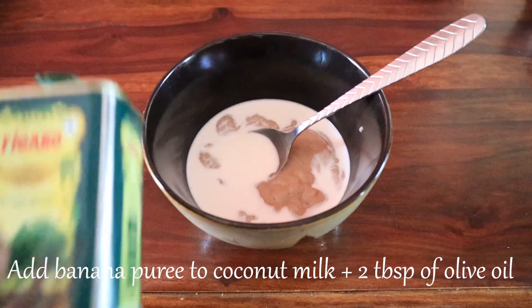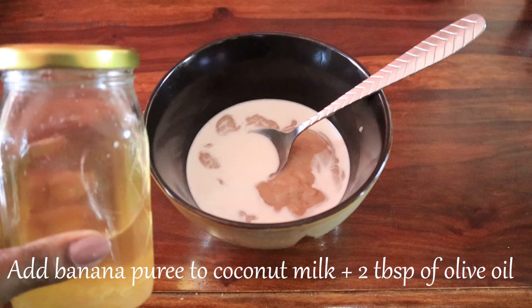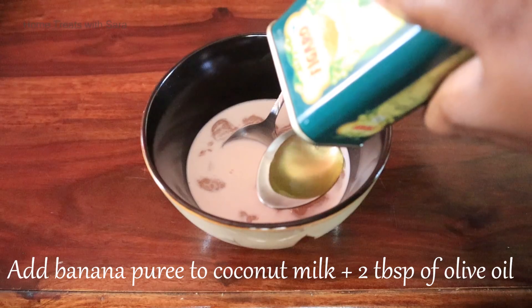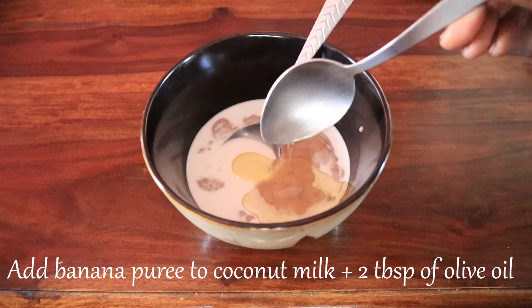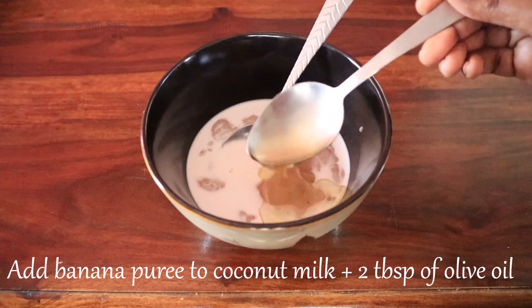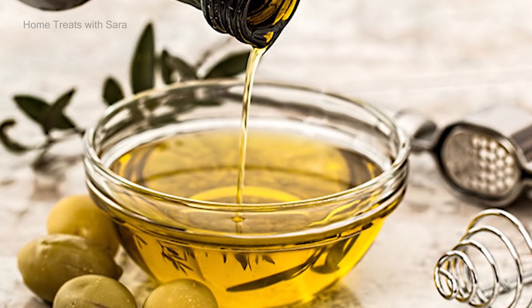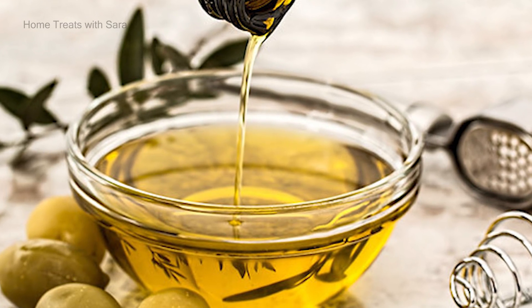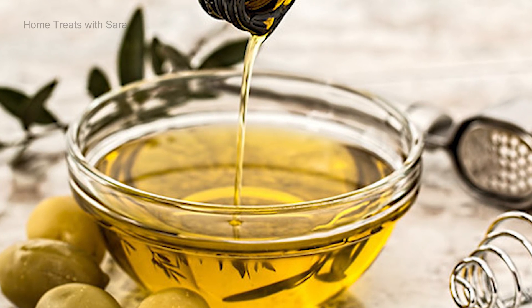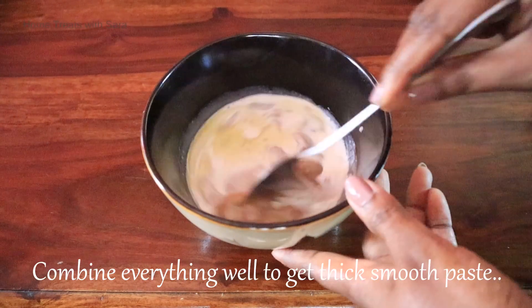Also add two tablespoons of olive oil — you can adjust the amount according to the length of your hair. Olive oil is rich in antioxidants and nutrients. It improves blood circulation in the scalp, strengthens hair, and helps moisturize it. Now let's mix it all together.